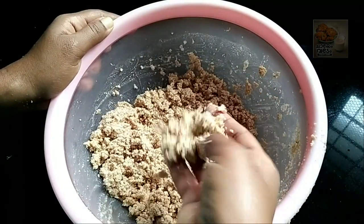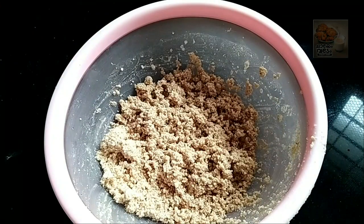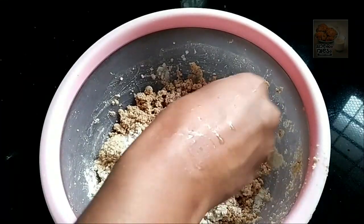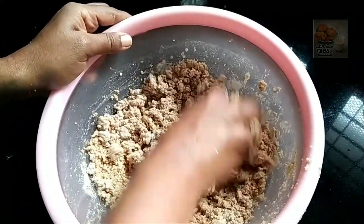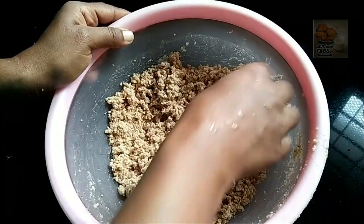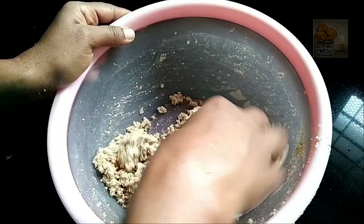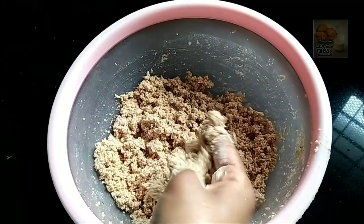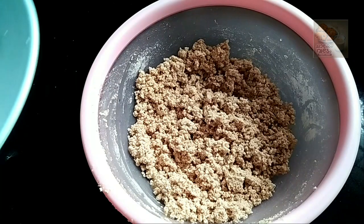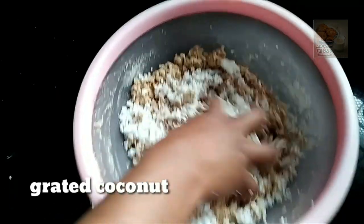Now, when we are going to use this one, we will cut it a little. The one that we have, we will cut it a little.